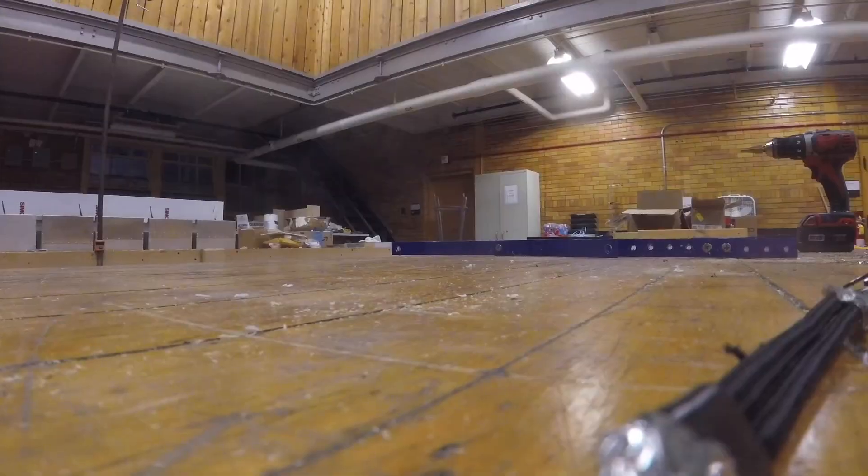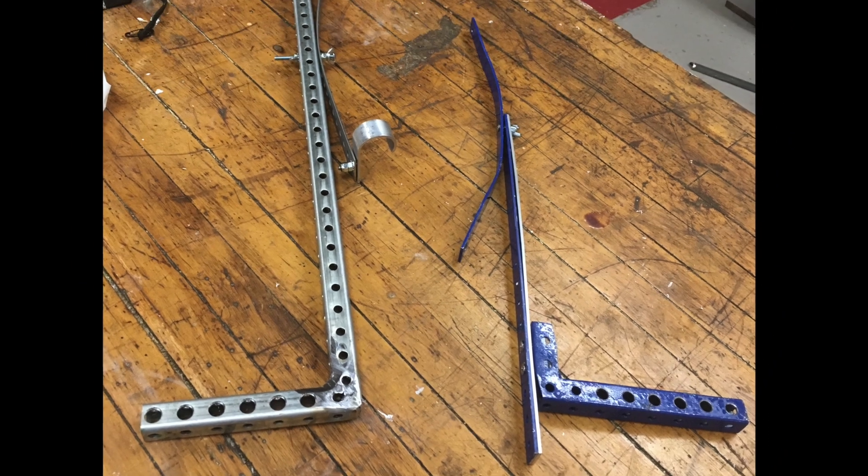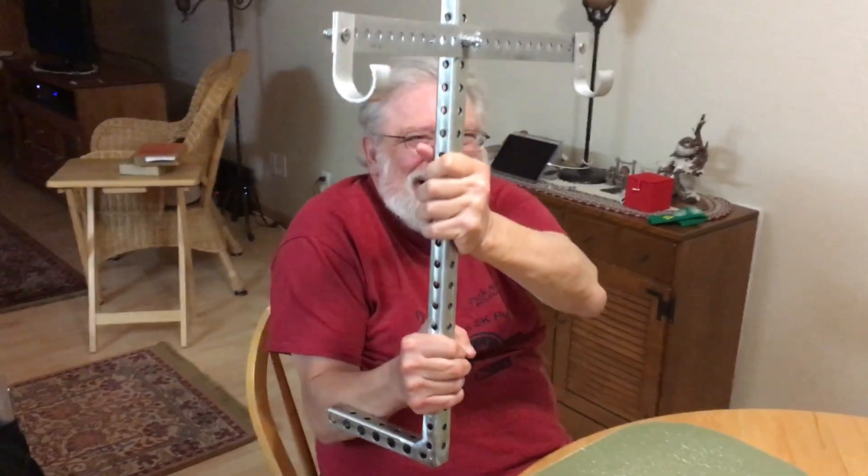So then it's just a matter of widening out the holes to fit the pin on the bottom, and here's the new one compared to my old prototype. The Templars shall rise again!